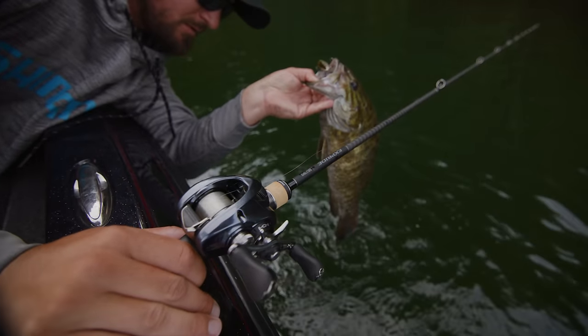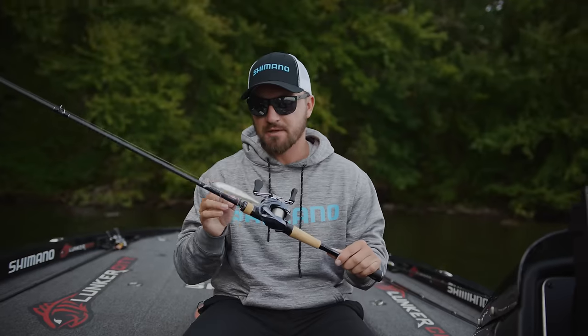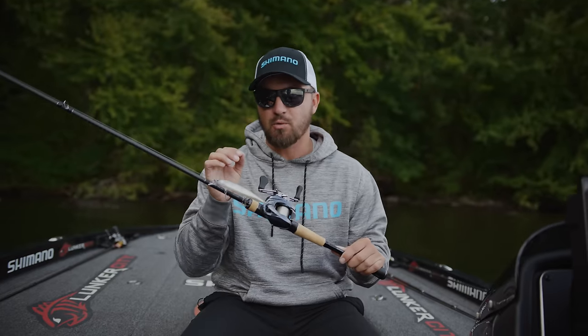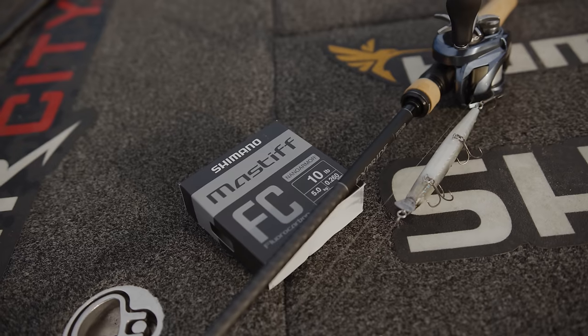The Shimano 6'10" medium X-Pride rod, Aldebaron 50-size reel, 10-pound test Mastiff fluorocarbon, and the Shimano World Minnow 115 is an excellent and very effective system for jerkbait fishing.